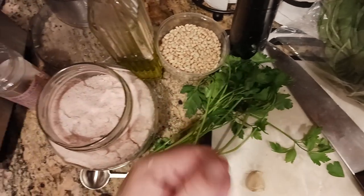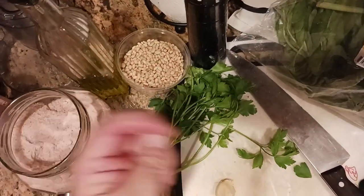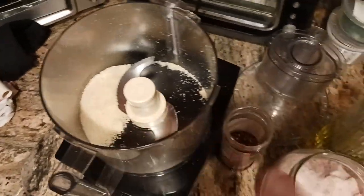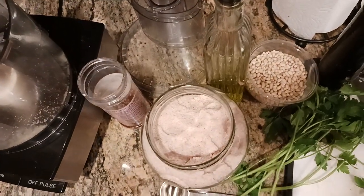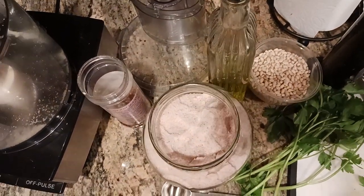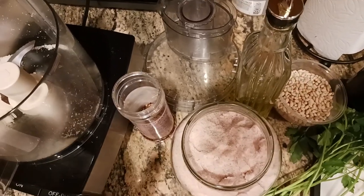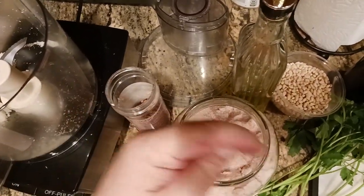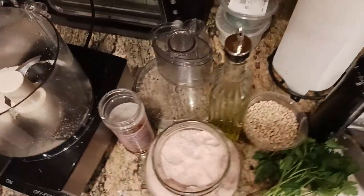Now's a good time to hit that like button. Also hit the subscribe button and the notification bell down below. If I ground cheese and now I'm making pesto, what could the next video possibly be? That's right — we're going to be making fresh pasta in the next video. So hit subscribe, hit that notification bell, and thumbs up if you like what you're seeing.